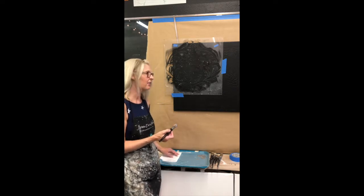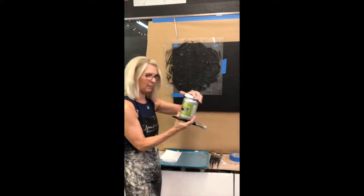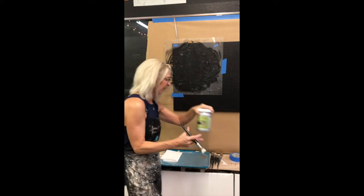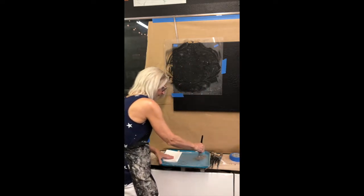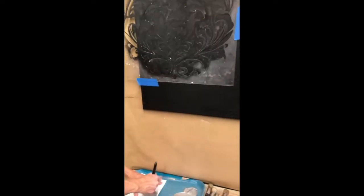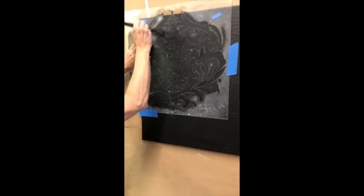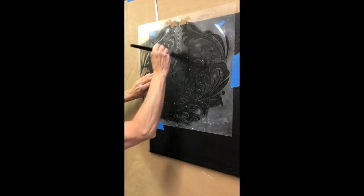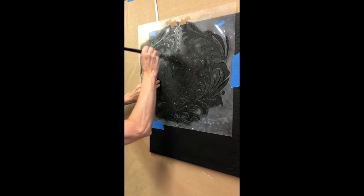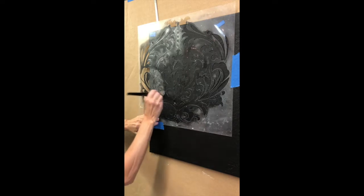We're going to start the stenciling part of this project — the really fun stuff. I'm using Modern Masters metallic paint in silver. To load your brush, just pick up a little bit of paint — I poured it out onto a serving tray covered with press-and-seal. Load some paint onto your brush, then go over to a paper towel. It should seem almost ridiculous how much you're taking off — you're creating what's called a dry brush.